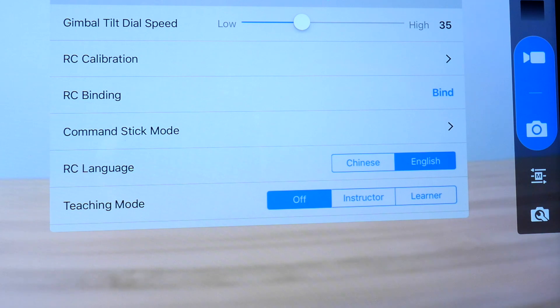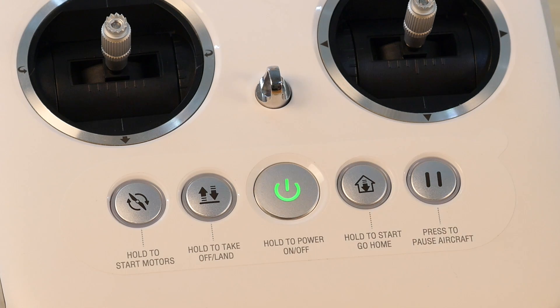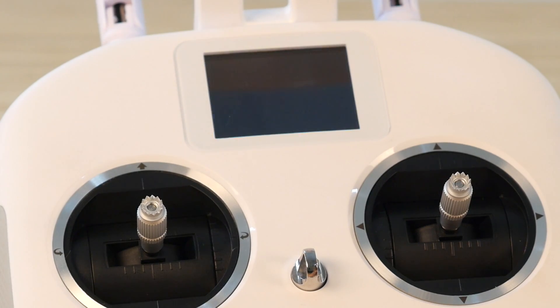Select Learner. You should hear an audible beep from the remote controller. Now, power off this remote controller and disconnect from the Starlink app.